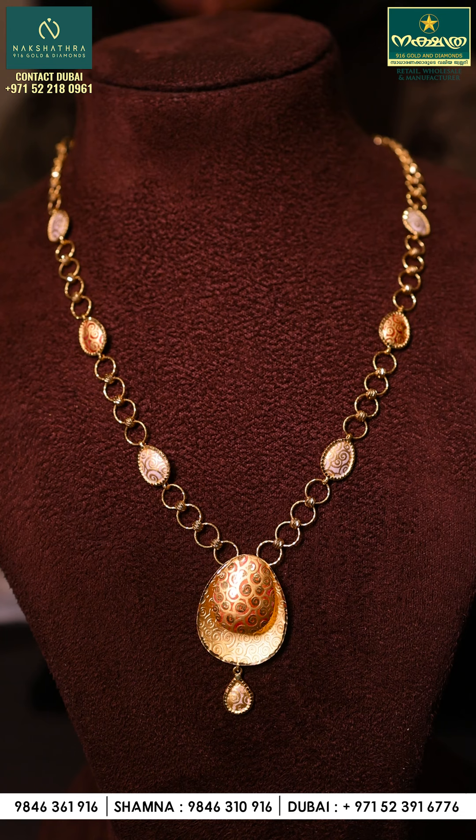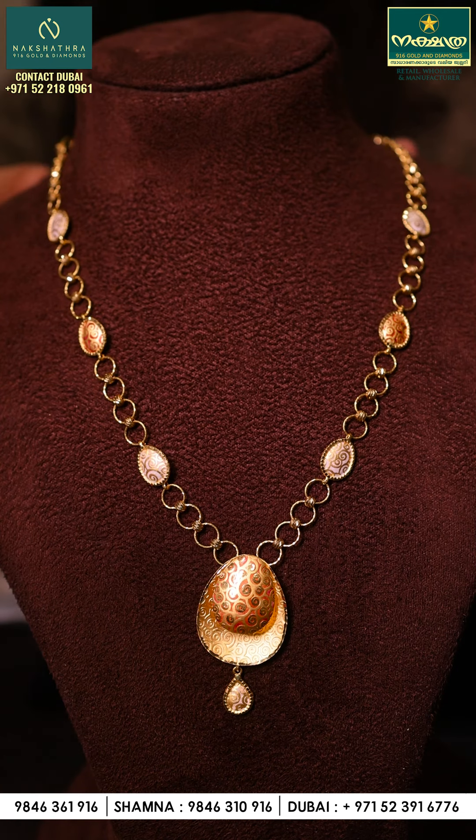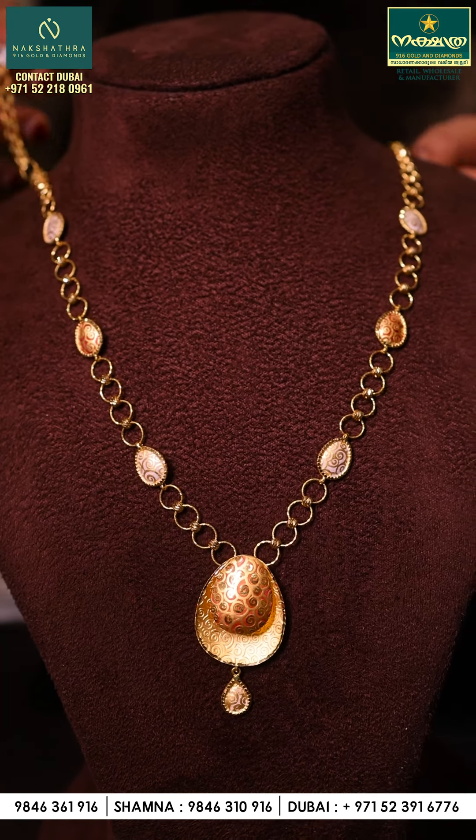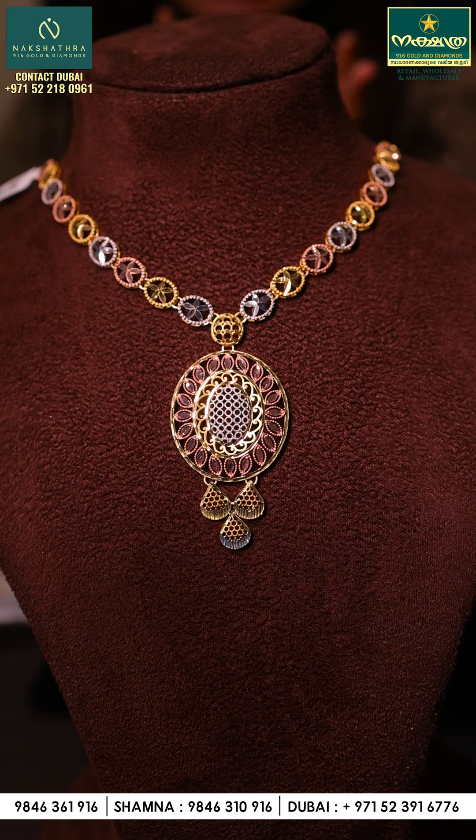We also have a shop in Dubai and on the first floor. That's why we have this necklace. Next, this is a simple design — a nice piece. It is 19 grams with 2 grams of gems. It has a big pendant, and it is a super design.